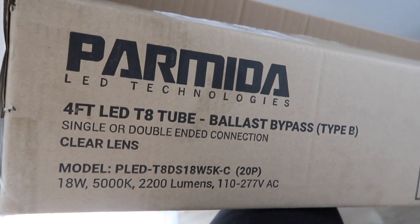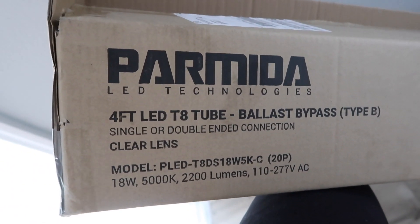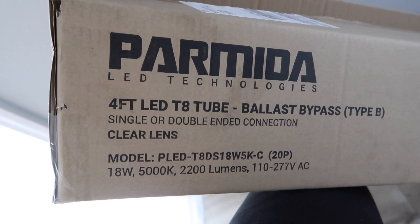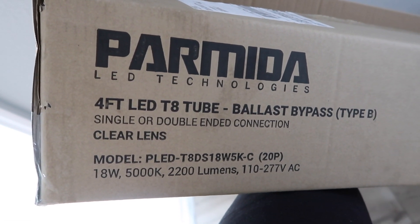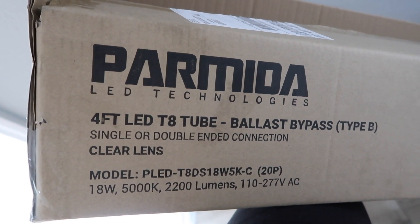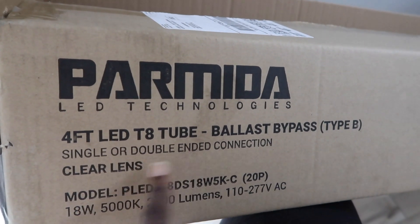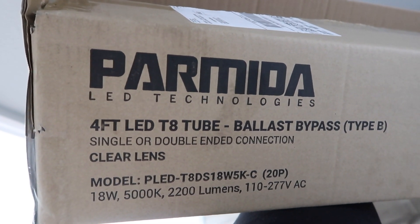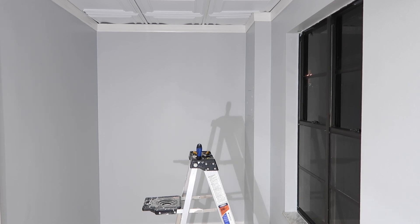Before we start, this is extremely important — you need to get the right lights to bypass the ballast. You don't have to get this exact brand, but screenshot this or write it down. The tube length may vary, but everything else is important as far as getting the right LED lights.